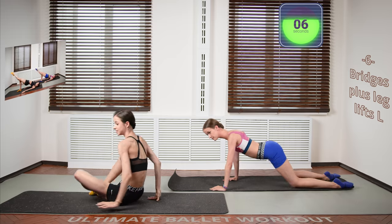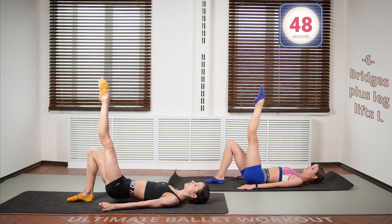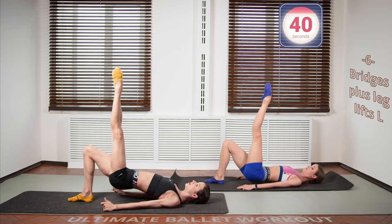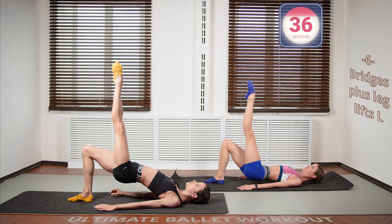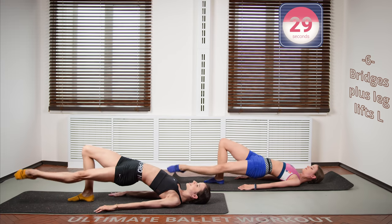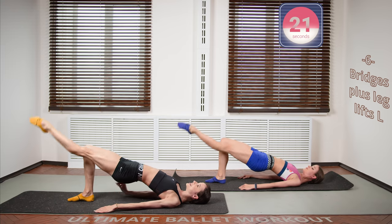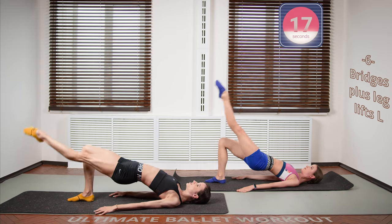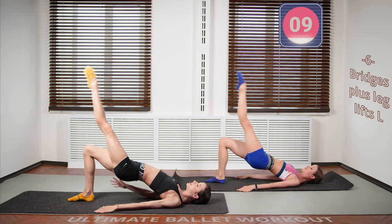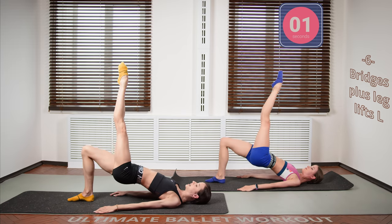Now let's go on to the single leg bridges. Lift the left leg up and go up, leg down, leg up and down. Turn out here if you want — you can leave it turned in or you can work on the turnout as well. It's a little bit of different muscle groups. This is one of my favorites of this vacation. It's just really hitting the glutes as well. Let's keep going. And we're done.